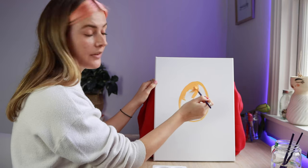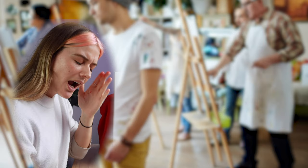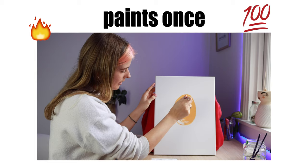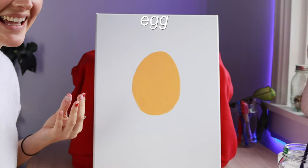I'd just like to state for the record that I've never taken art classes. I'm not one of those people who's like 'I'm a terrible painter' but actually are amazing — I'm genuinely not a good painter, so this will end up looking very budget-friendly. Oh, painting is so therapeutic. I feel like I've just painted the best egg ever.